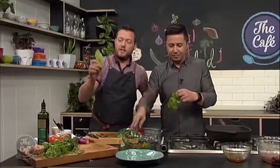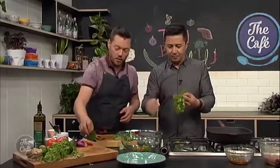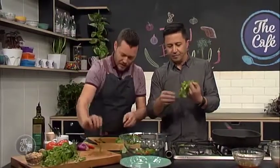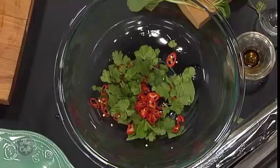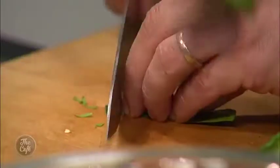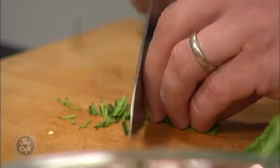We've got these kaffir lime leaves — these are great. You can buy a big bunch of these, keep them in the freezer, and then you've always got them. Just take out the centre core line of the leaf because that's really chewy, and then you're just left with these little bits. You can pop them on and chop really, really fine — like a little chiffonade — and that will go through the salad and give a beautiful zesty flavour.